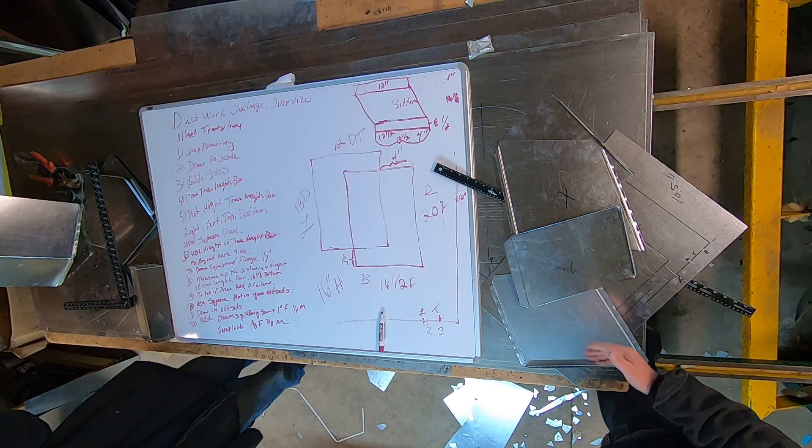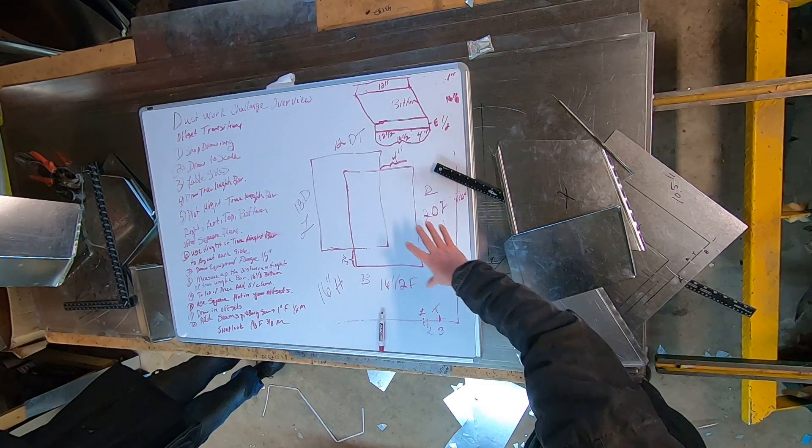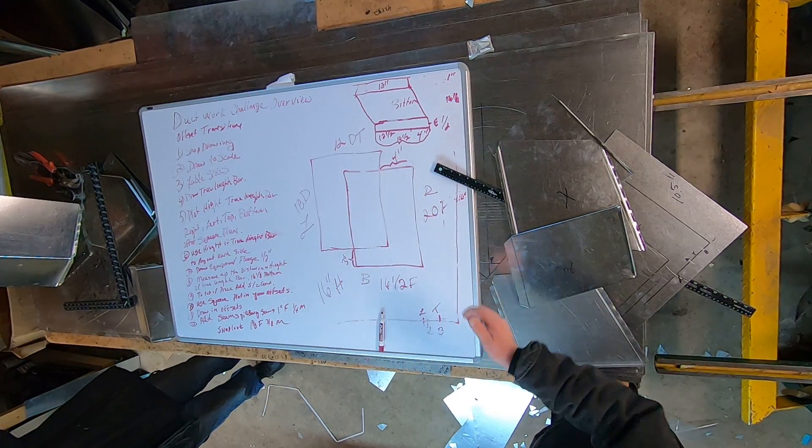And then of course any piece that's bigger than 12 inches has to be cross broken.